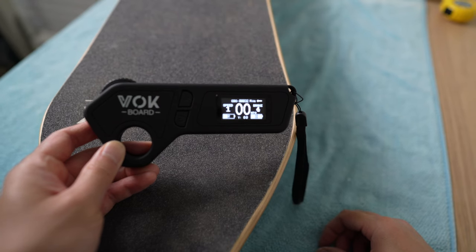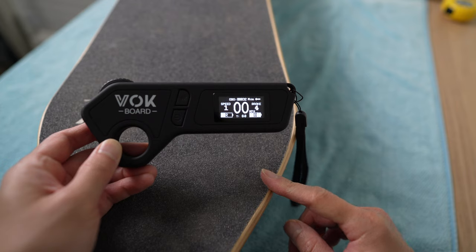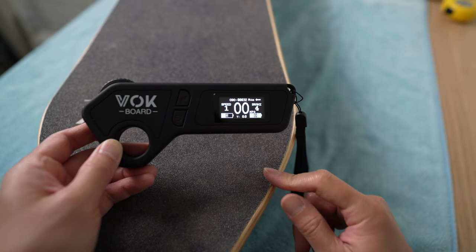Remember to charge the remote controller at the same time you're charging the board — it would be a shame to have a fully charged board and then go out for a ride only to realize your remote is about to die.